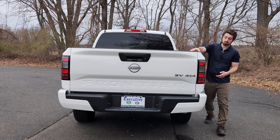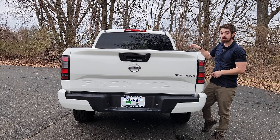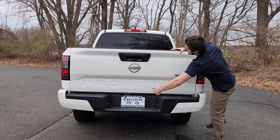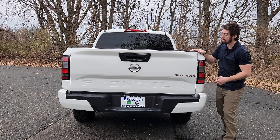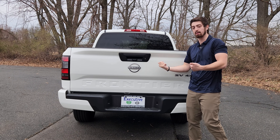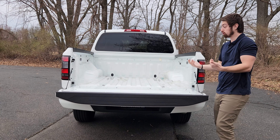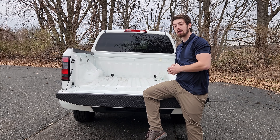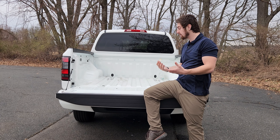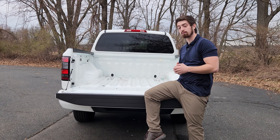The rear of the Nissan Frontier is pretty cool because you have LED taillights, even though the front is halogen. There's a third brake light up top, and Frontier is embedded in the body so everyone knows what you're driving. There's the Nissan badge, SV 4x4 badging, and it comes with a key to lock the bed separately from the doors. The tailgate is a soft-open design — it doesn't slam down. I can sit in the bed fine; it's a 59.5-inch bed, so about 4'11" — a nice size for cargo.